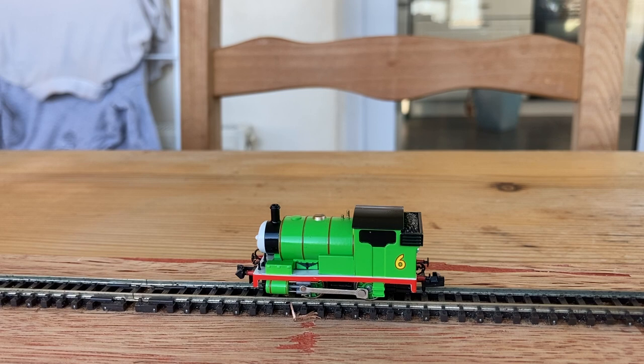Percy's now had a good long run in — a good 45 minutes each way to make sure that everything is working as it should do. There's been not a single bit of stalling or any derailments during that running in, which is actually really, really pleasing to see.